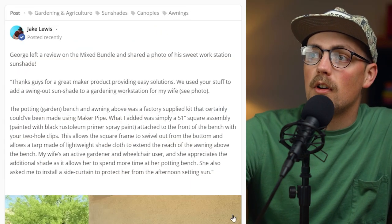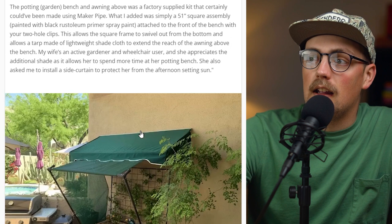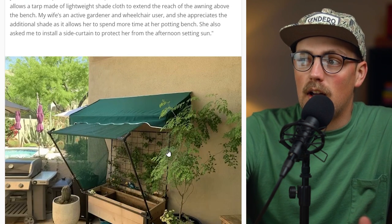First up is this build from George, and this is an adjustable awning that he made for his wife's gardening workstation. He bought this kit for this workbench — it looks kind of like a potting area, a place to have soil stored and stuff like that. This whole kit included the station and this canopy, this kind of awning. It sits up against the house, and he wanted to increase the shade and make it more of an enjoyable place to be for his wife.